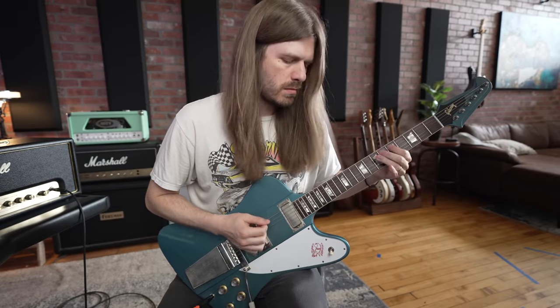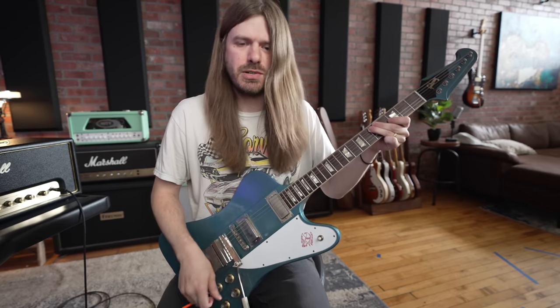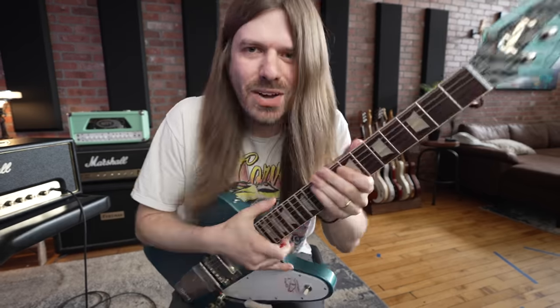Real nice and loud, but I only got camera mic audio. That middle position is the Firebird sound though, isn't it? Let me hit a little Vibrola. Bye guys — woo!